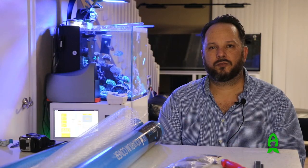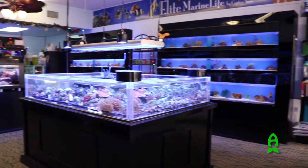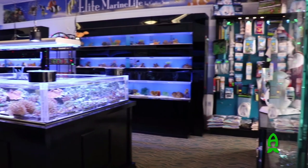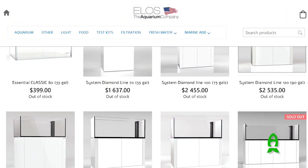This is Hernando Rocha from Elite Marine Life in Pompano Beach, Florida. We're here today at Richard's working on his new build. This is the Elos Diamond Series 200 XL — I believe it's the largest aquarium that they currently make. If you guys like what you see, you can actually pick one up at World Wide Corals or Elos America.